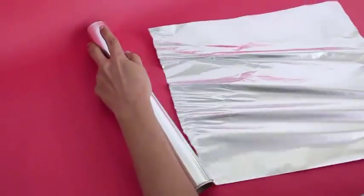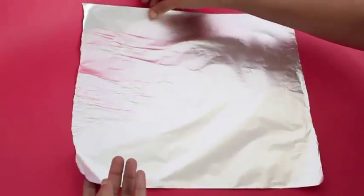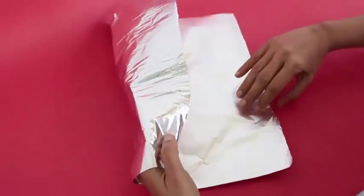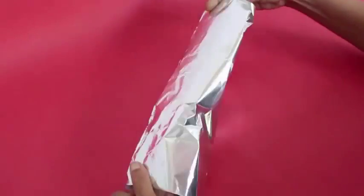Cut the square, which is about a foot on one edge, and then roll it into a cylindrical shape with a bit of overlap of the two ends.